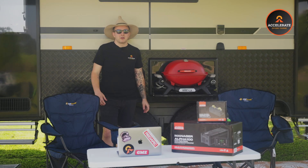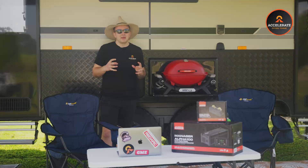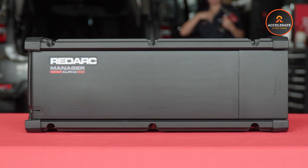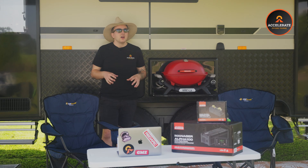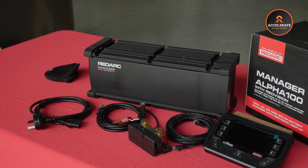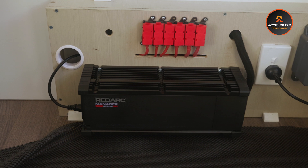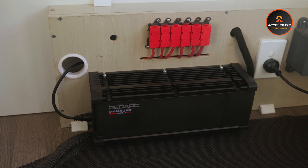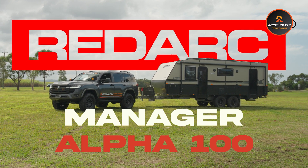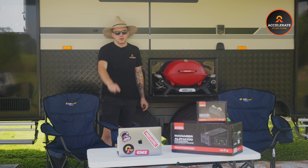G'day guys, welcome back to Accelerate Off Grid. Today we're talking about a game-changing, innovative new product from Redarc. Pretty much if you need bulk charge from DC, AC and solar in an all-in-one unit, this is for you. We're talking about the Redarc Manager 100. It's installed in my caravan behind me, so I'm going to go through all the nitty-gritty specs and show you through it.